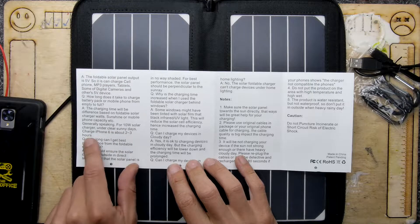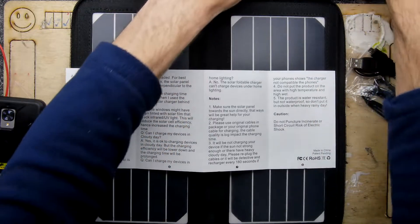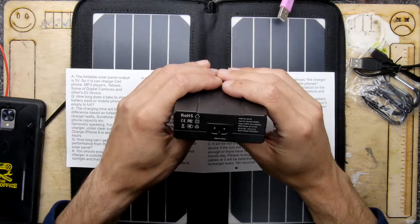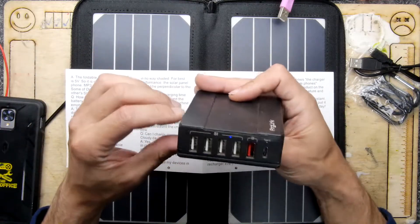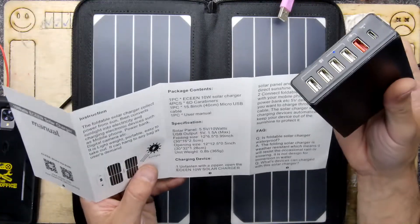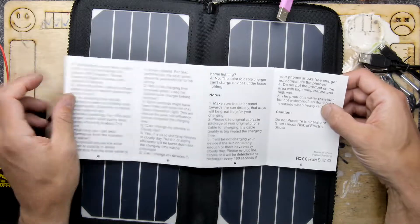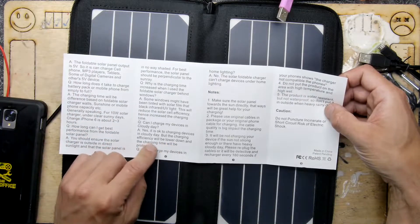Generally speaking, for a 10 watt solar charger under clear sunny days, charge an iPhone 6 about two to three hours. It also mentions a regular solar USB box that outputs 5 volts at 10 amps max. I think this would only achieve that in a very sunny location — like California or the middle of a desert. Your mileage is definitely going to vary. Can you charge in a cloudy day? Yes, but the charging efficiency will be lowered.